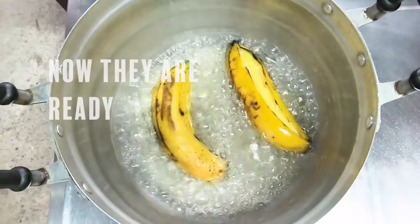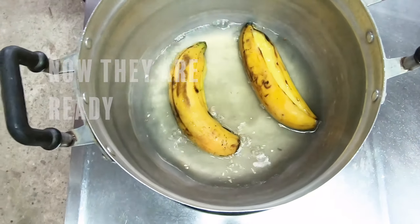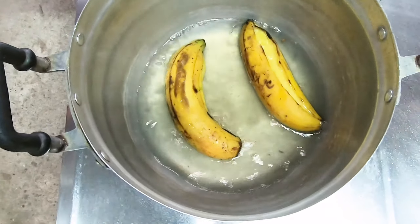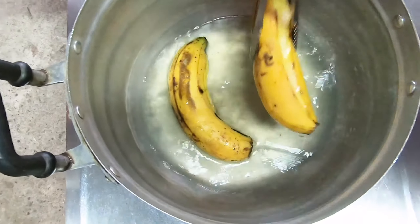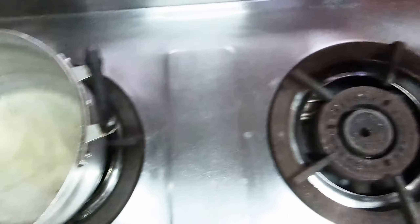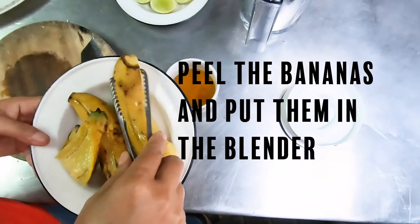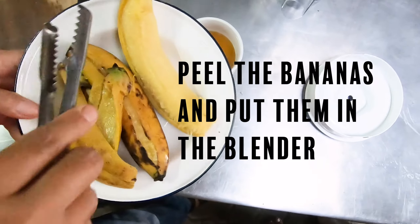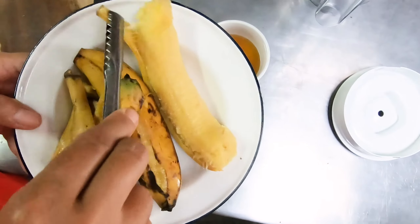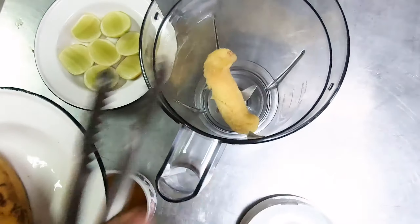So we take it out ready, like bread. Take the heat. So then it's ready? Yeah. I don't think I've ever boiled a banana. If you boil a banana, it smells nice.